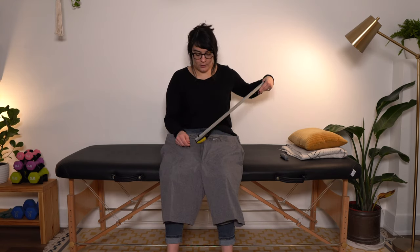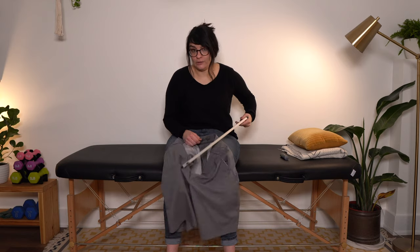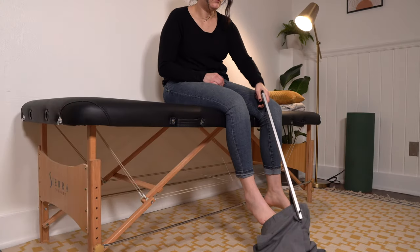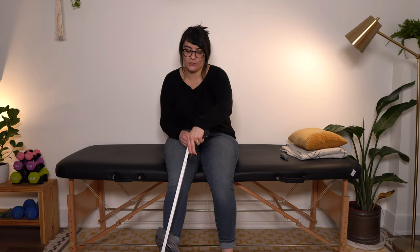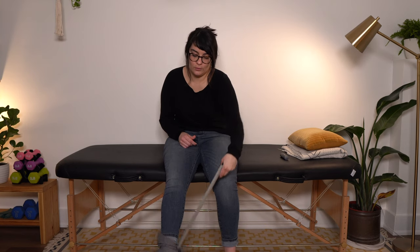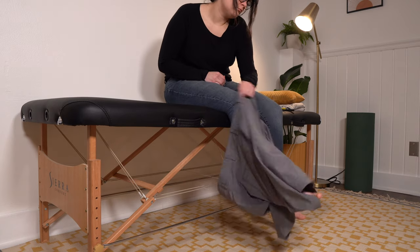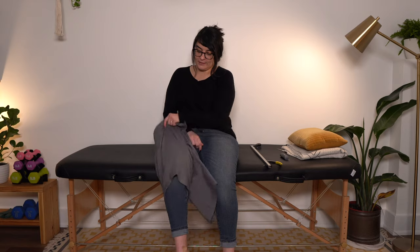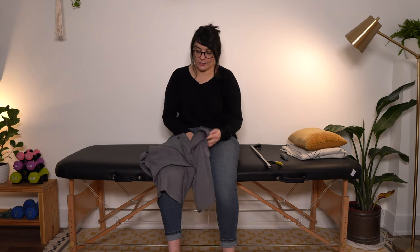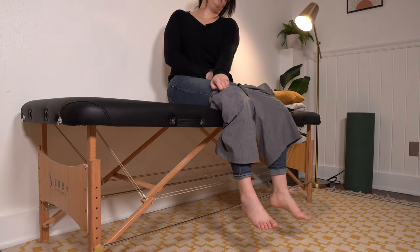We are going to take our reacher — also known as a grabber — and grab onto the affected side of the shorts leg. Lower that down and pull, pull, pull. You may have to readjust your reacher just a little bit to get the leg over the toe of your foot, and then pull that pants leg up so that your affected leg is just laying on it slightly.